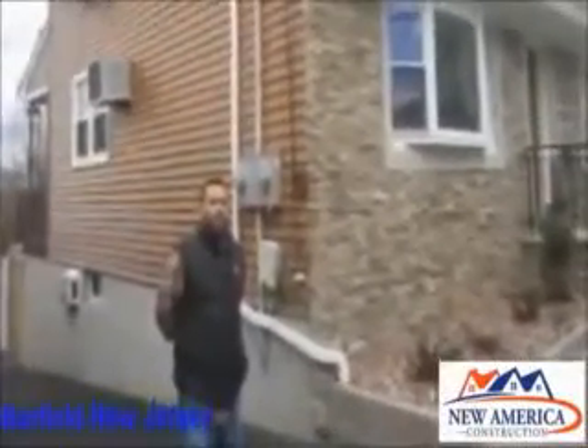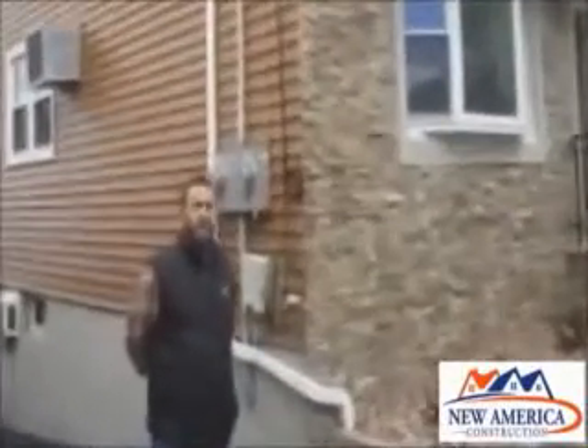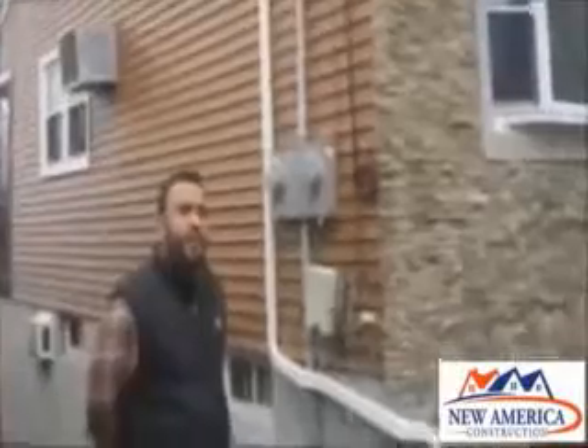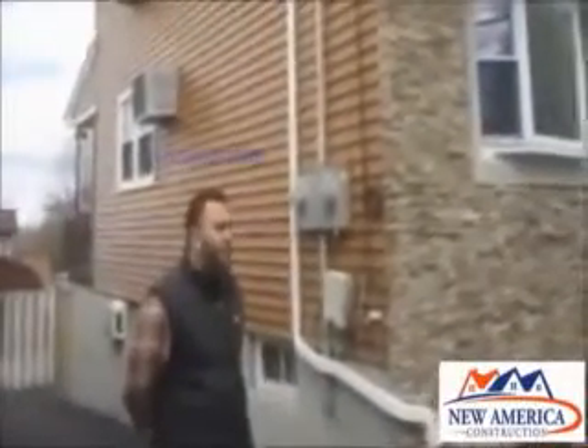Herman Flores in Garfield, New Jersey. Herman, we just finished your vinyl siding. Let me ask you, what do you think about the quality of the work? That's fantastic. What did you think about the price? I know you were on a budget — did we work with you?